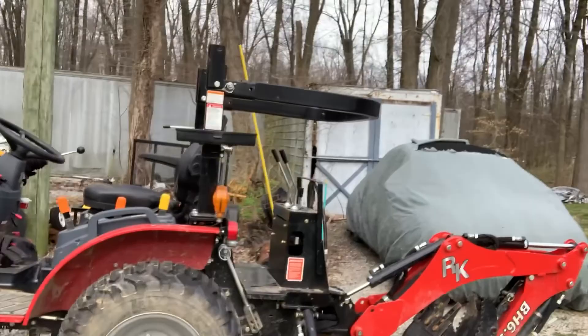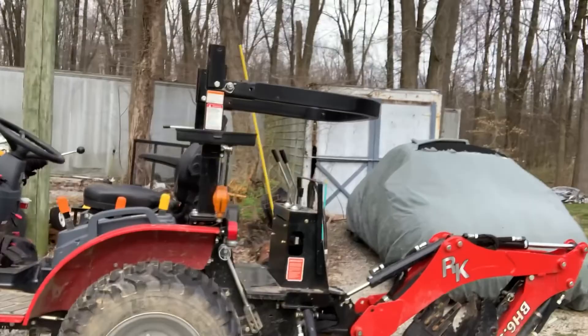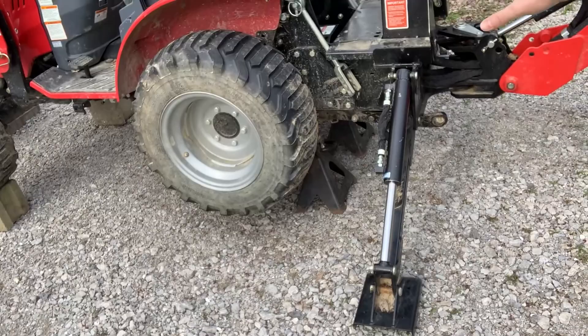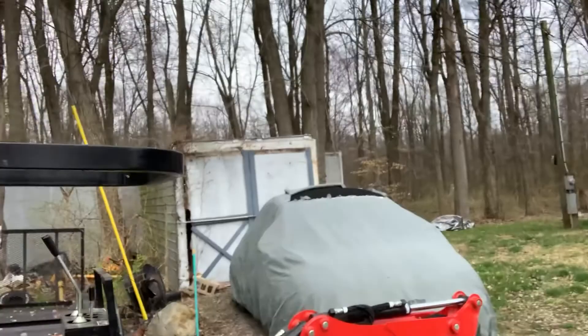First thing is to get your tractor set up and comfortable, which means getting it off the ground where you're going to work on it. The good thing about this, since I have the backhoe in the back, is it picks itself right up. You use the feet to lift it up off the ground, and then use the front loader to lift the whole thing where all four wheels are free from the ground.